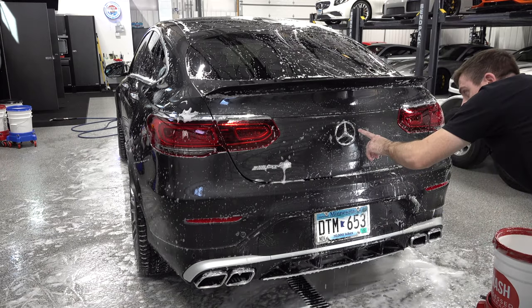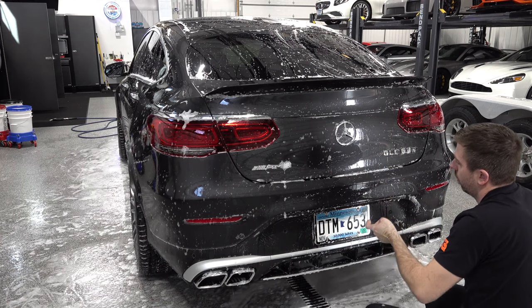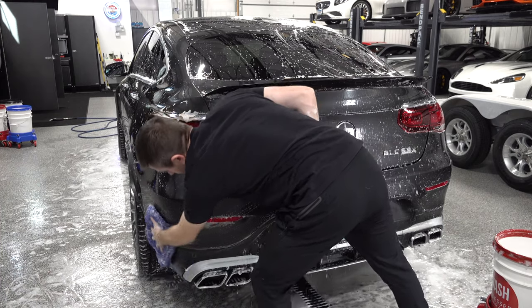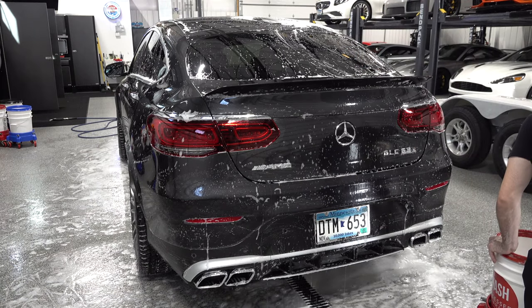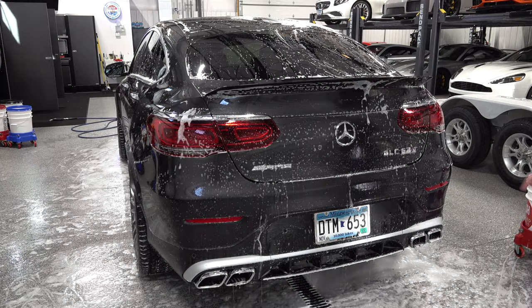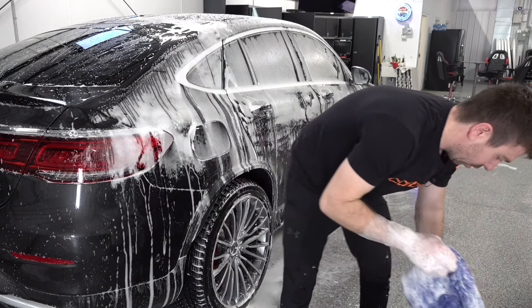One cool thing about this is the rear-view camera is inside the Mercedes emblem. To open the trunk you physically push the top of it — it pivots and the trunk opens. When you put the car in reverse, it also comes out and reveals the backup camera. What's cool is that the camera is never exposed to salt, exhaust fumes, or the general crap kicked up at the rear of the car. So every time I put it in reverse I have a very clean, clear view of what's behind me. Super cool feature.